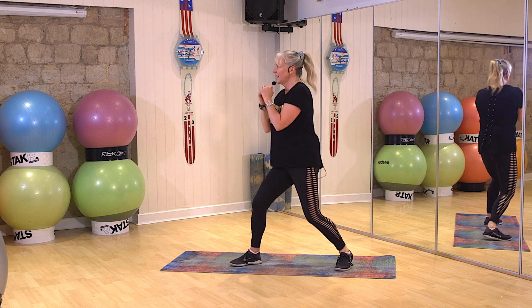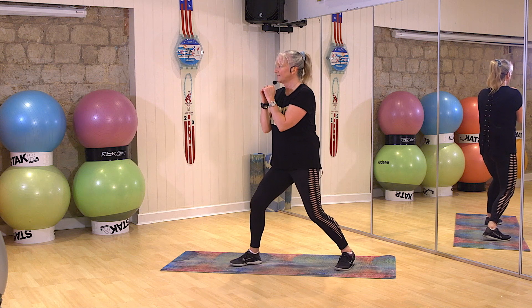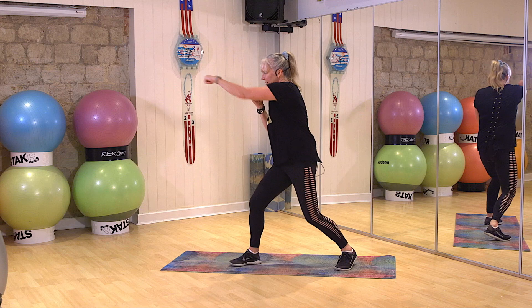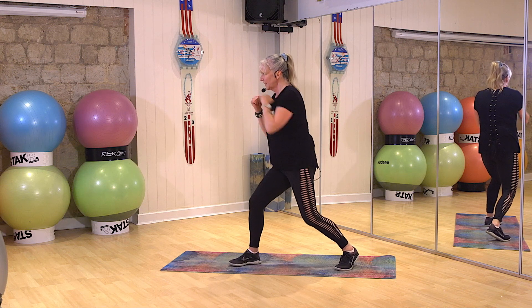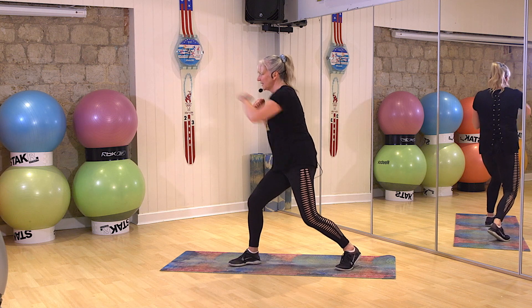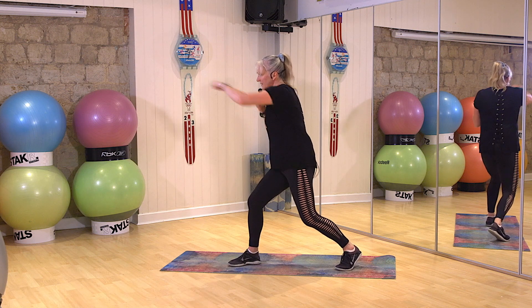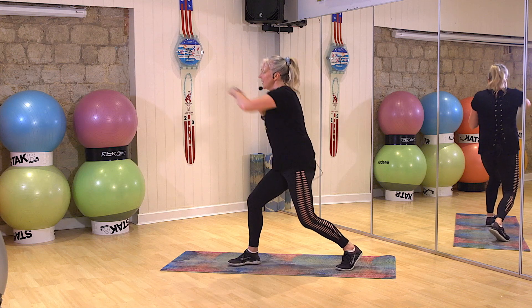Swap sides. We're going to take it gently over. Press your hand, take it across. Belly button in. One, two, one, go. Come on. Breather.